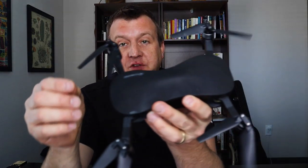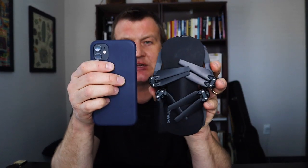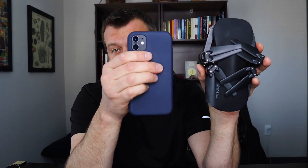This thing folds up very, very small. Here's my iPhone — you can see it's literally the same size as an iPhone.